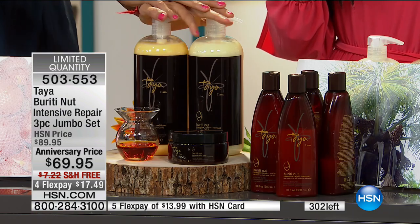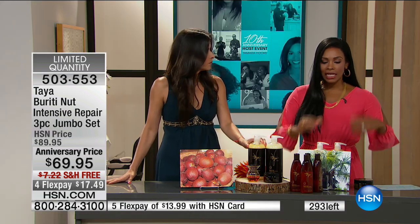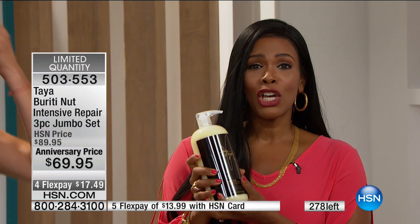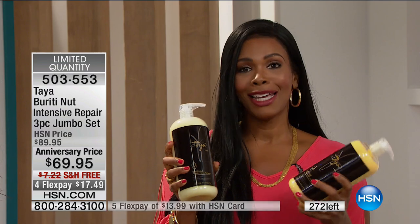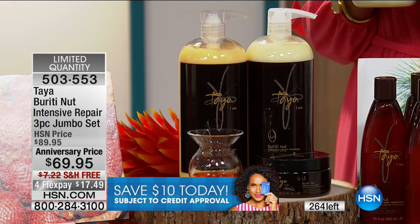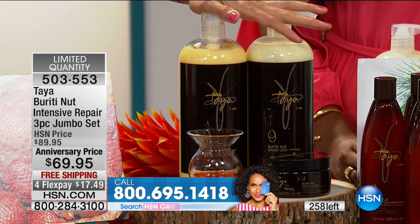This is the number one repurchased item — and what that means is people who have used it, loved it, got to the bottom of the bottle, and then called HSN and said 'send me another one.' When was the last time you did that with a product because you actually saw a difference? Versus using the same shampoo and conditioner just because you're used to it. These are ancient recipes — from my grandmother to my mother to myself. And it's proprietary; you can only get it here.